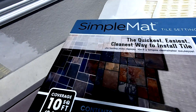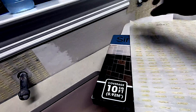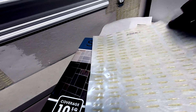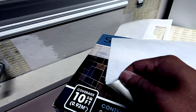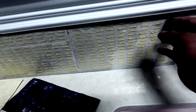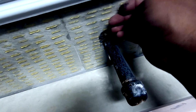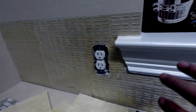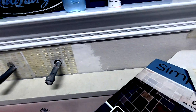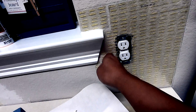I'm going to be using something called the Simple Mat, which are stickers — they're actually glue on both sides. You peel off this particular side and stick it to the wall just like that. This side here has a clear film that hasn't been removed yet, and I'll remove that later when we're ready to stick on the tile. Right now I'm just setting it in place and putting it all over the wall. It's really easy to use.